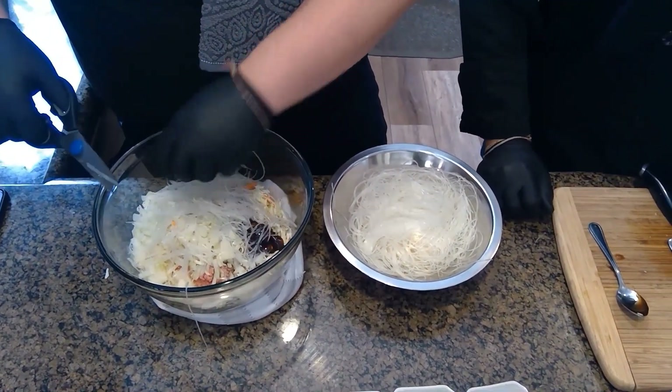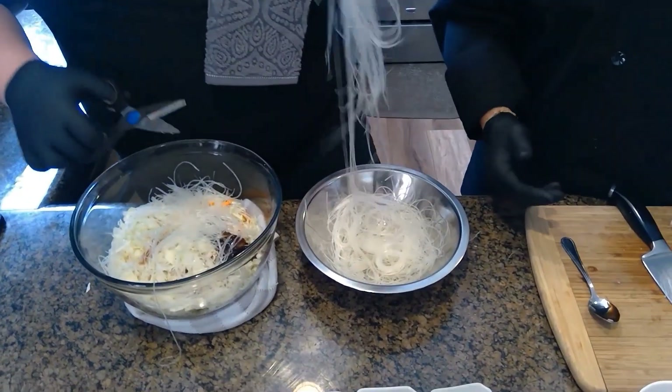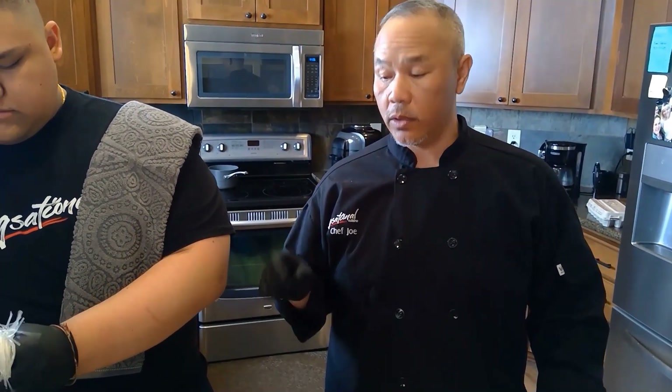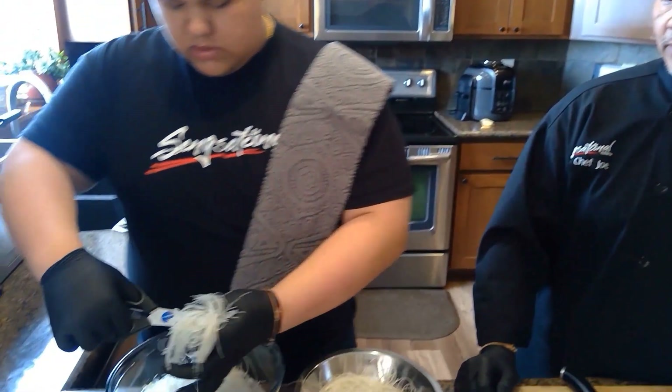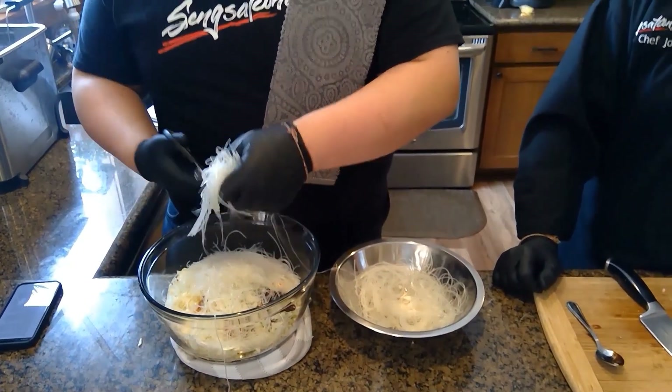These noodles have multiple names: bean thread noodles, vermicelli noodles, rice noodles. They're actually pretty bland on their own — they'll absorb any flavor you add. So every single spice you put in there, that noodle is going to taste just like all the ingredients and spices you added. While we're doing this, we can also tell you about how the egg roll came to be in America.